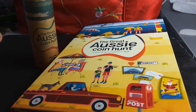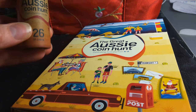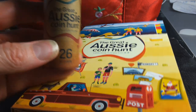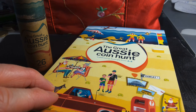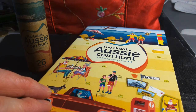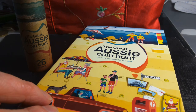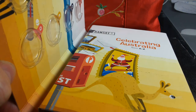Hey everyone, this is Glen back with another coin video. Today we're talking about the Great Australian Coin Hunt. This is a $1 coin that was issued initially through Australia Post — you go in, buy something, and in the change you get a $1 coin. This is the actual coin pack where you put the coins in.